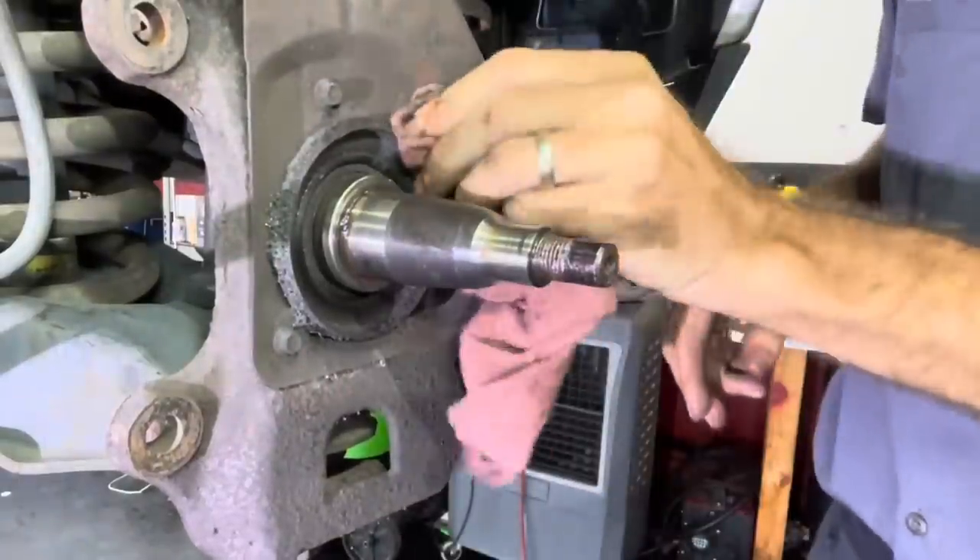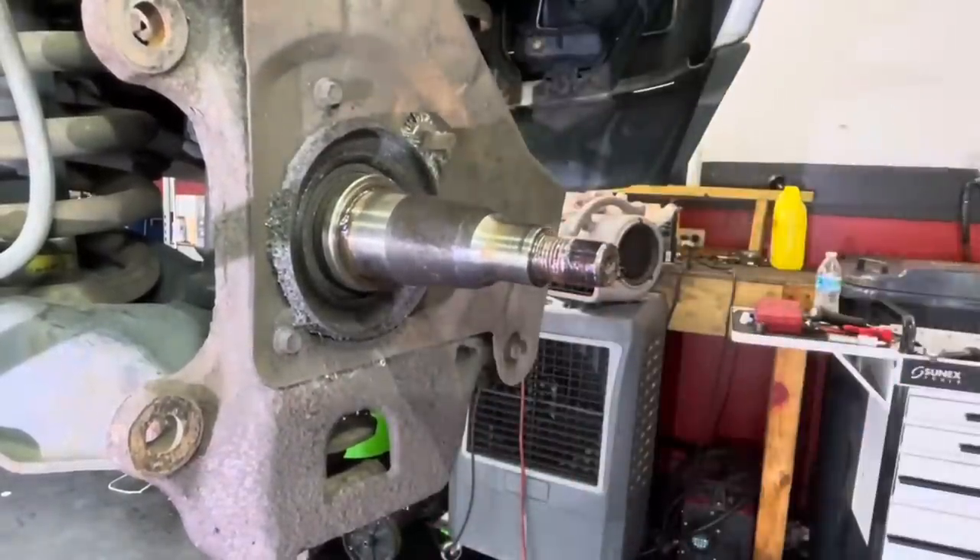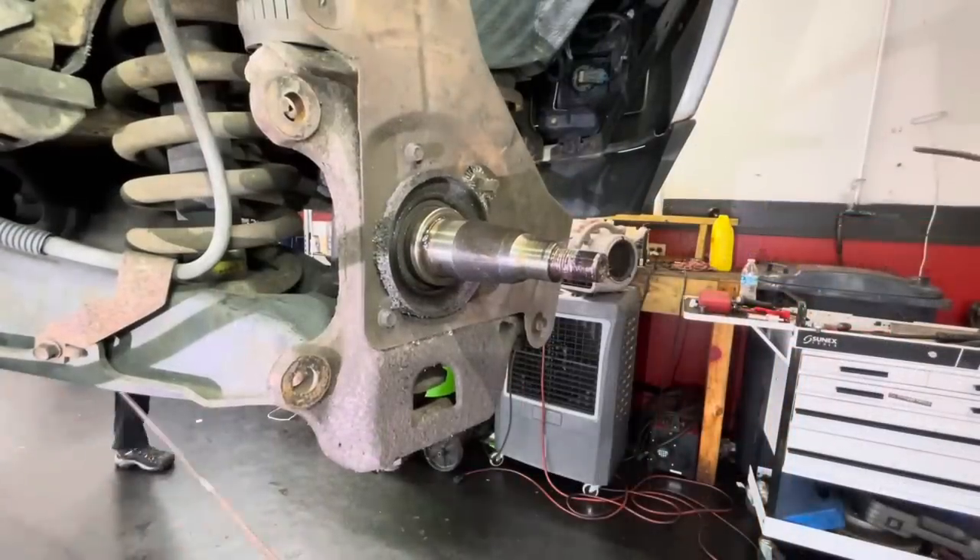The metal shavings are stuck on everywhere. We're going to force it out of here with a combined effort.